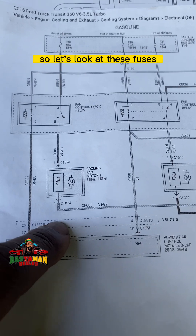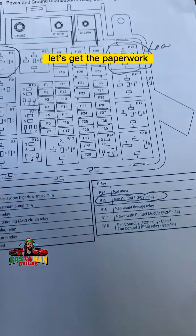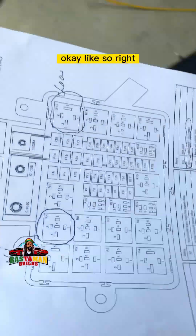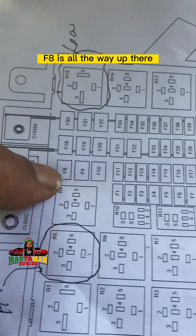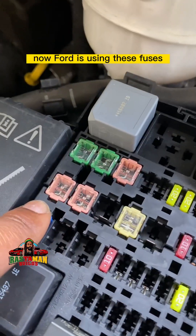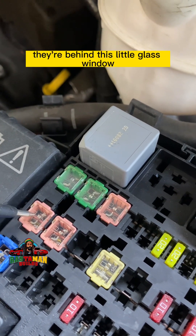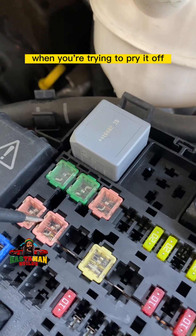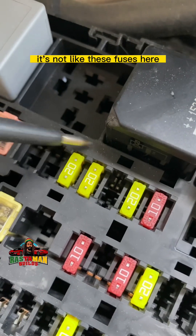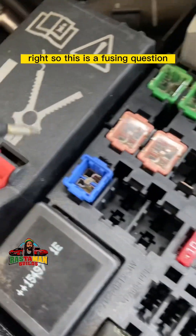So let's check fuse F8, which is a 20 amp. Looking at the diagram — F8 is all the way up there, the blue one. Now Ford is using these new fuses behind a little glass window. You can't easily check them — most of the time when you pry the cover off it breaks. These aren't like the standard fuses you can visually test by looking at the little piece inside.